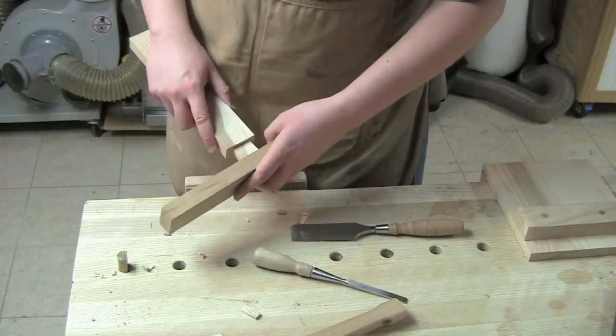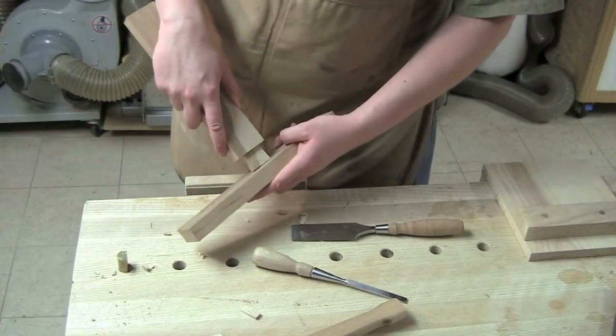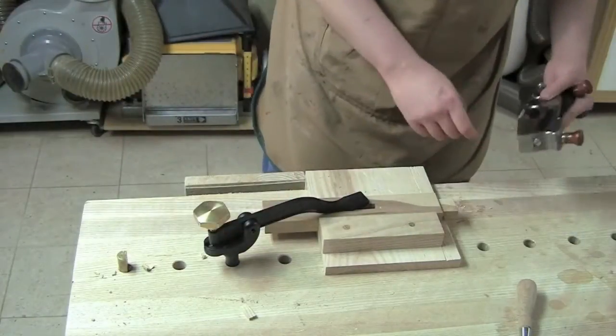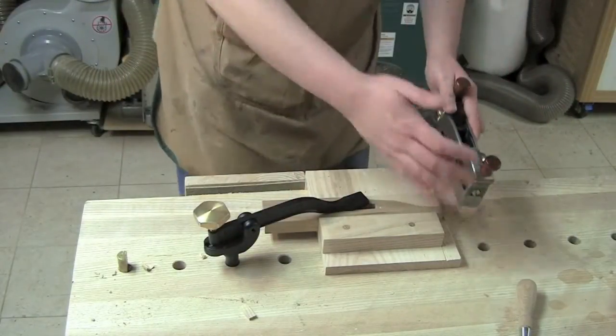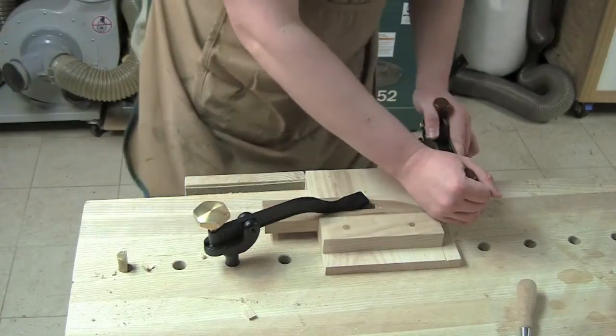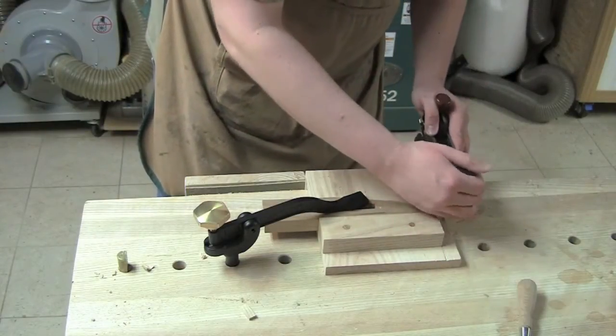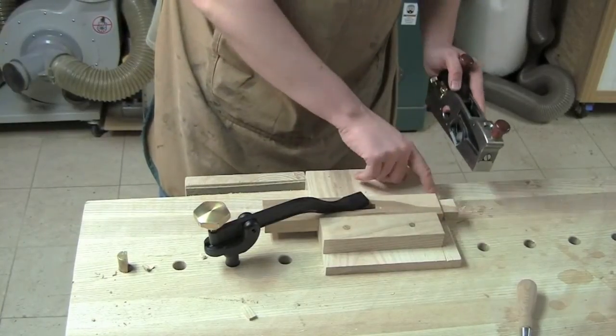It's a good fit on both sides. Secure your workpiece to your bench — a narrow piece like this, sometimes it's a good idea, because then you can take both hands and firmly register the plane, that way you're not blocking it and you're getting a taper.